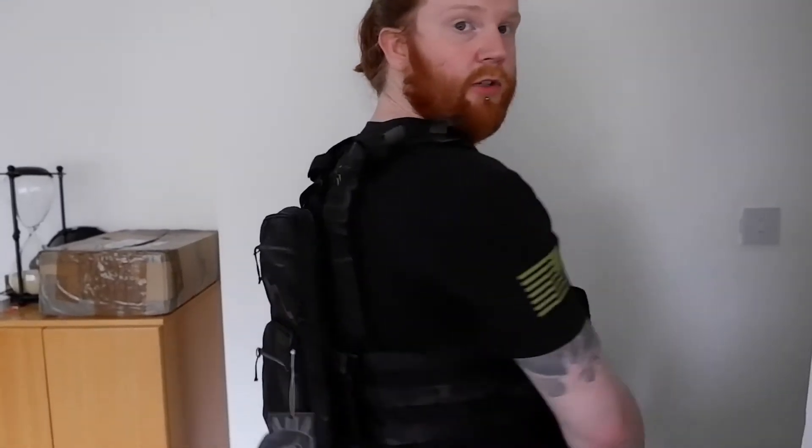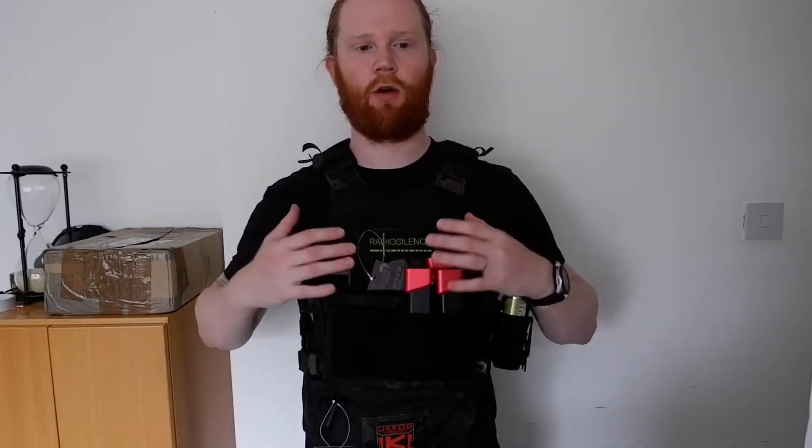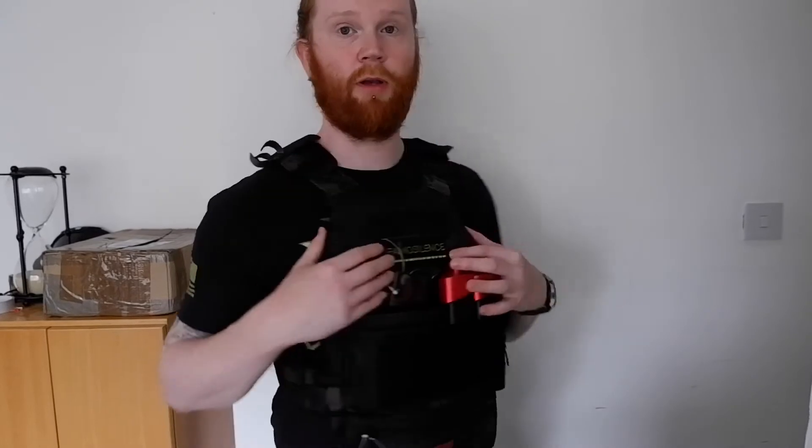Welcome back to another review - sorry for the long delay but we are back. Today we are looking at the Viper VX Buckle Up system. I have got everything pre-rigged and I am not going to bother with the unboxing. This is the Gen 2 that we are looking at today in Vcan black. As some of you know, this is a replica plate carrier of the LBX Armatus 2 plate carrier, so it isn't a unique design by Viper, but it is nice nonetheless.